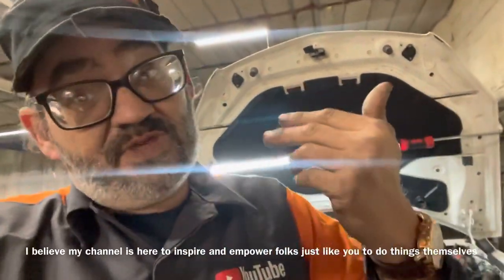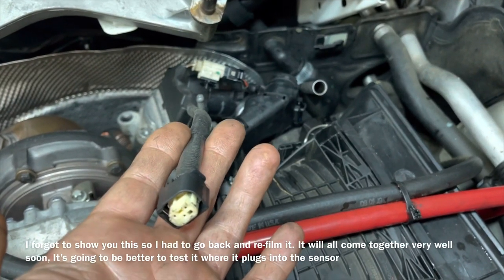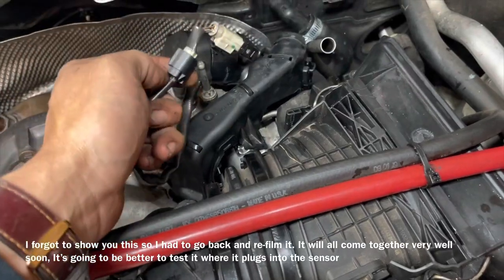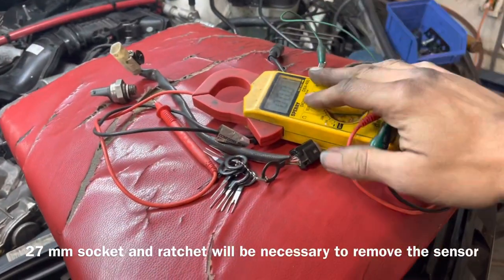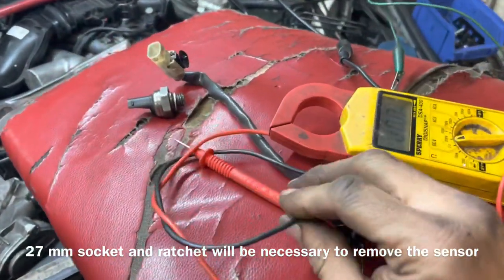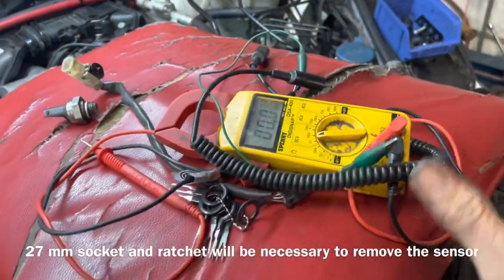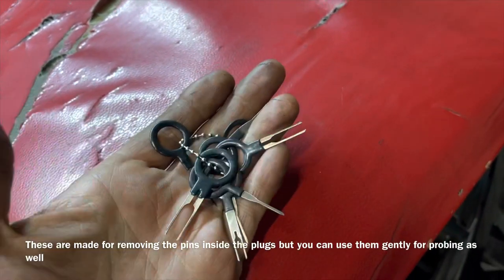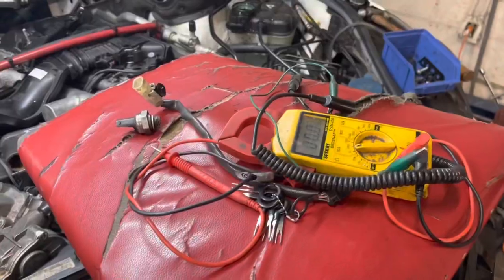Simple enough so people like me can understand, without needing a bunch of expensive equipment. The tests I'm going to do in this video require unplugging the electrical connector on top of the sensor. All we're going to need is a digital multimeter, a couple of alligator clips — I've got one black, one green, doesn't matter what color — and I'm going to use these terminal keys to probe into the wire terminals to test for the voltages I need.